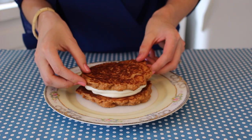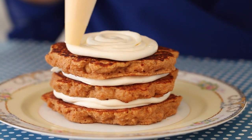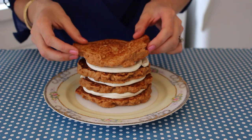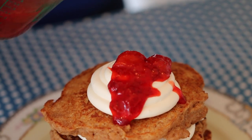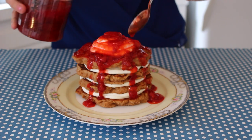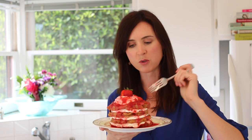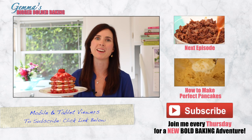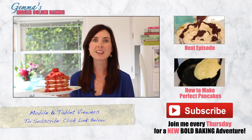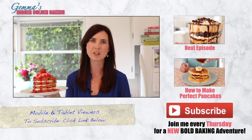Let's build a stack of pancakes with all the lovely flavors that we made. I'm going to do four layers because I want mine to be really big and bold, and finish it with a beautiful vibrant red strawberry sauce just in time for spring. I don't see why cheesecake can't be a breakfast food. I really hope you enjoyed this week's recipe — don't forget to subscribe to our YouTube channel and we'll see you back here next Thursday for more Bigger Bolder Baking.